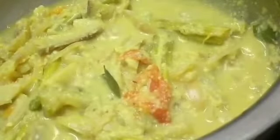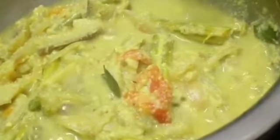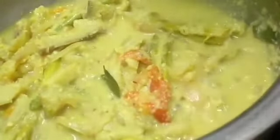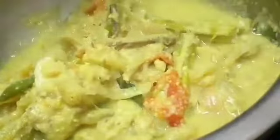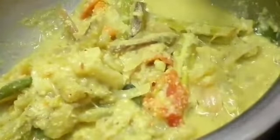Our avial dish is ready. Turn off the flame. For the last step, pour some fresh coconut oil over the top. You can serve it with gravy or without gravy as you prefer.